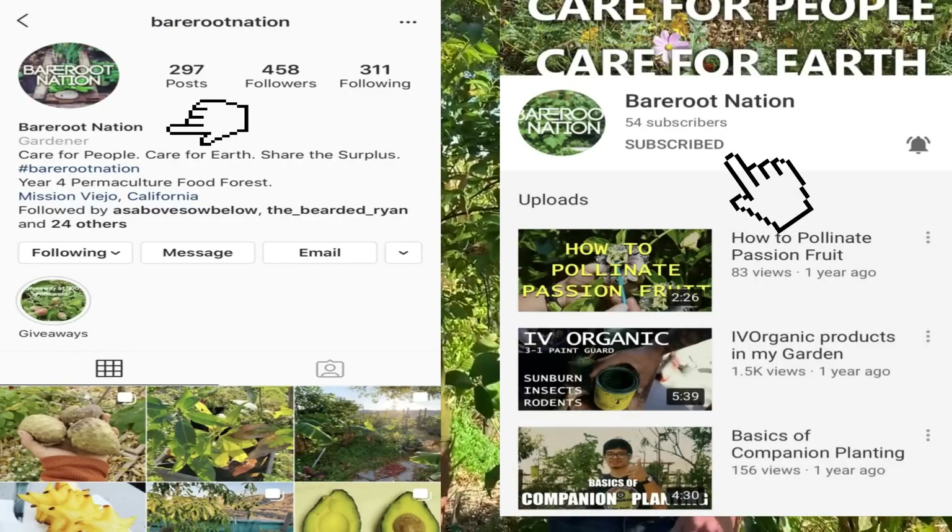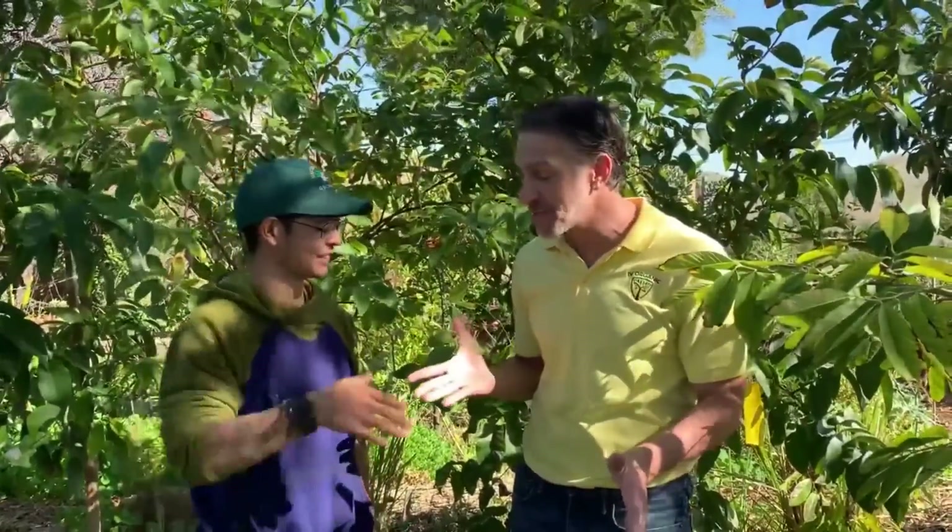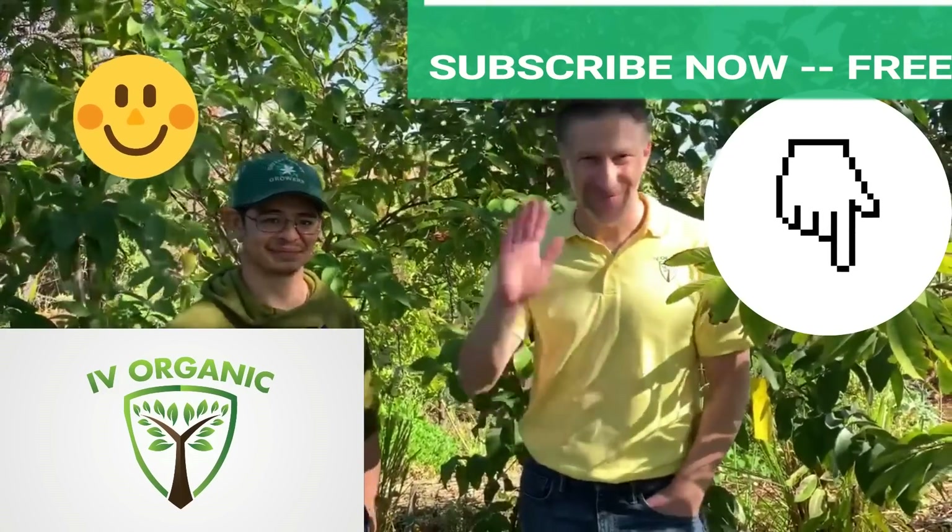If you've enjoyed this educational content brought to you by Ivy Organics, be sure to give us a thumbs up. You can visit Kevin at Bare Root Nation on Instagram or on his YouTube channel. He's another expert in plant and tree care, so feel free to reach out to him with any questions. Thank you Kevin for having me here, for sharing your Kadota fig with all our viewers, and for being a part of this year's annual fig cutting giveaway. As always, keep growing with Ivy Organics and happy gardening!